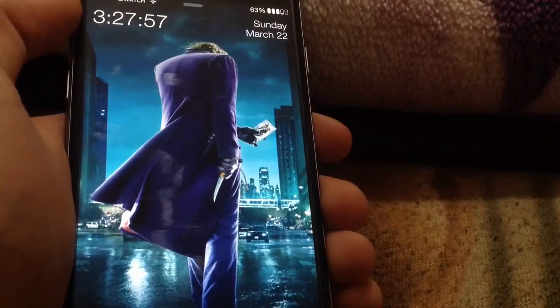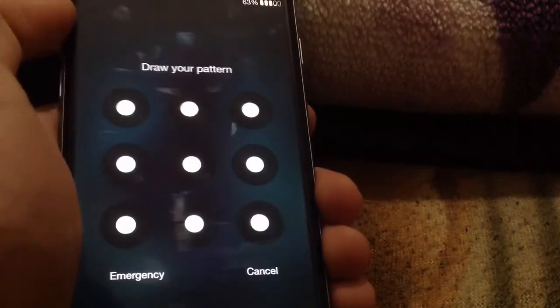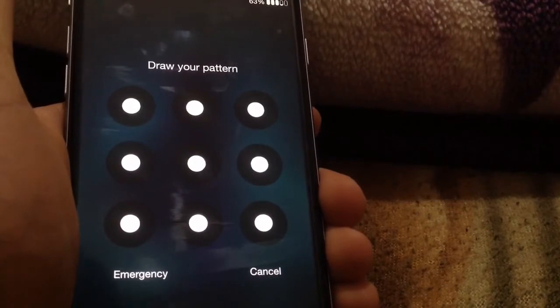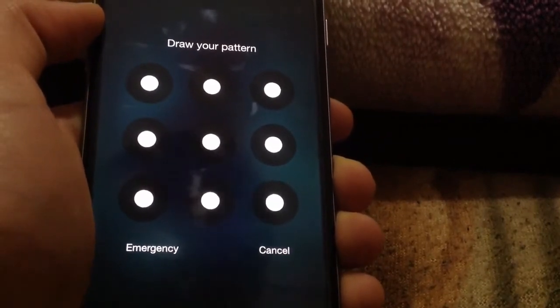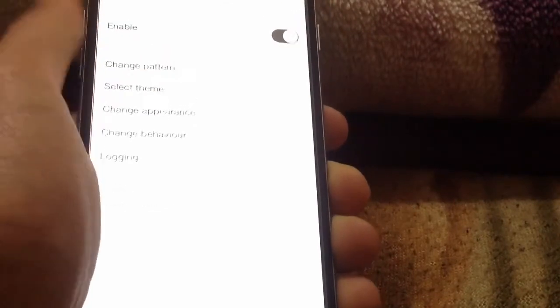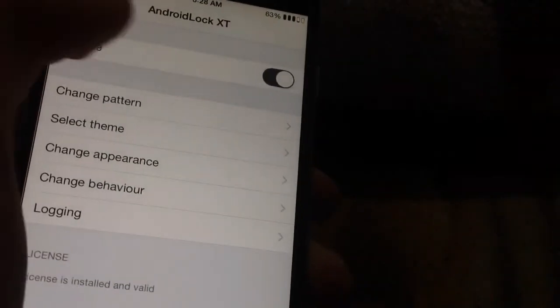For the final tweak, it's called Android Lock XT, and it brings the Android pattern lock screen to the iPhone. This is really fun for Android switchers — you can have this cool feature and as you can see it works fine and unlocks my phone. In the Android Lock XT settings you'll find a kill switch at the top.